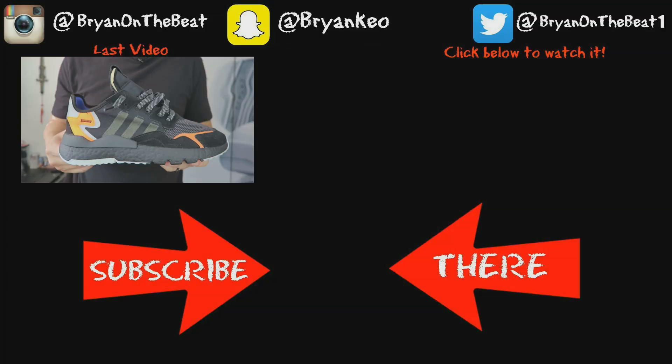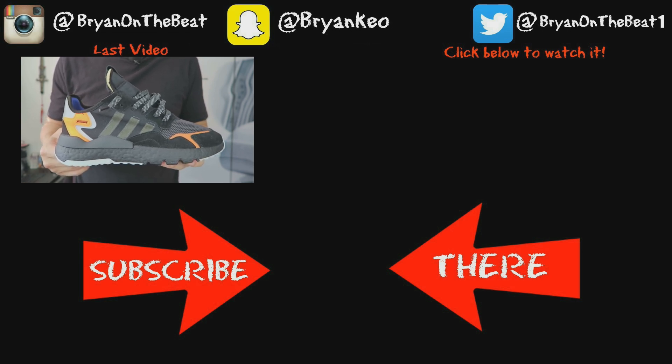Let me know what you guys think of the Air Max 90 Mars Landing — whether you love it or hate it, leave your thoughts in the comments below. If you liked the video, give it a thumbs up, and if you're new to the channel don't forget to subscribe. And since it's finally sunny here in Portland, Oregon, let's head outside and do a little on-feet look. See ya!